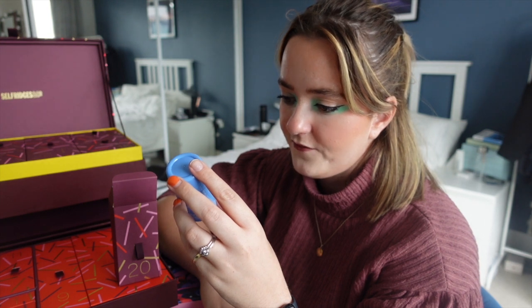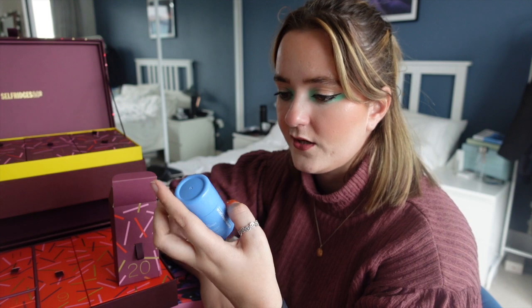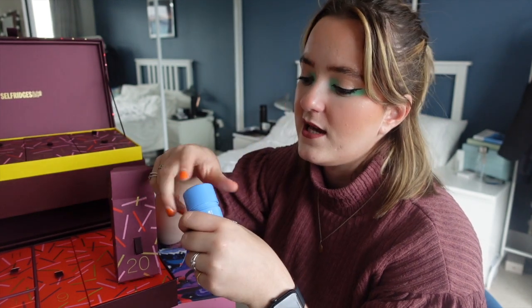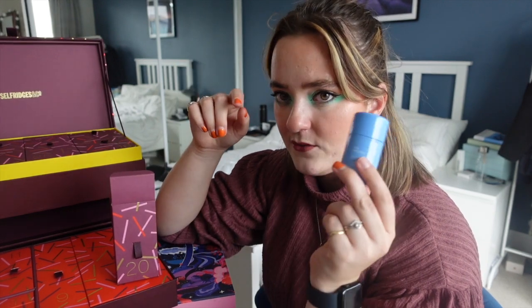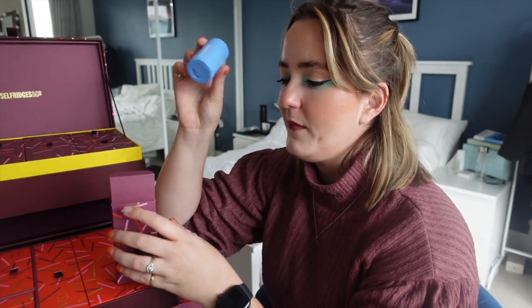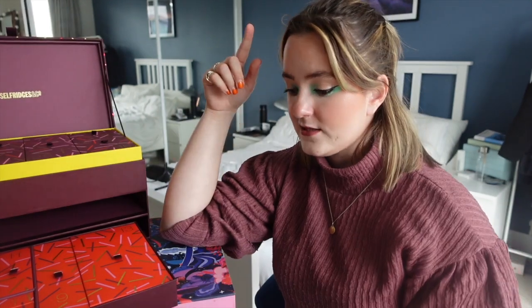Door twenty is also in this layer — we have the Dermalogica Daily Milfoliant, which is a calming oat-based powder exfoliant. I had one of these a little while ago. It's a powder you add to water and it makes a cleanser — kind of cool and really useful for traveling because it doesn't count as a liquid in your suitcase.